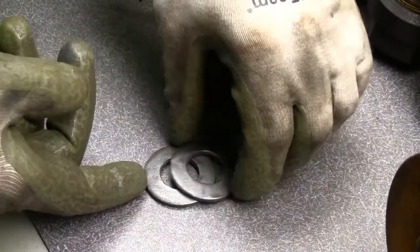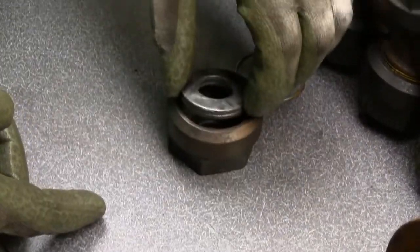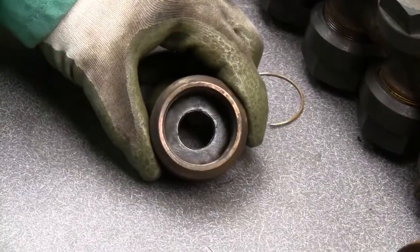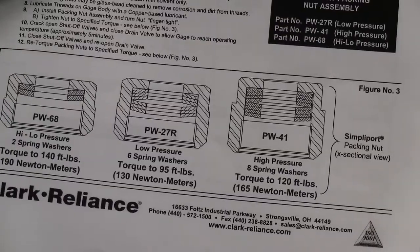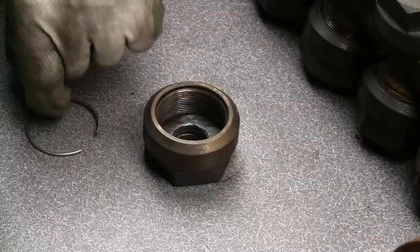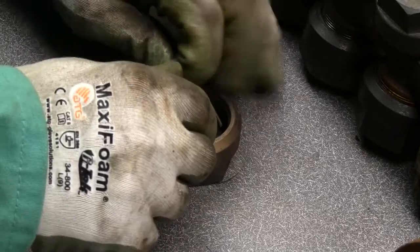Nest the Belleville washers together and put them in the nut. Most newer gauges have 2 washers; however, some gauges have 6 or 8. Refer to the written instructions for the correct placement of 6 or 8 washers. Replace the spring retainer, making sure it is fully seated.